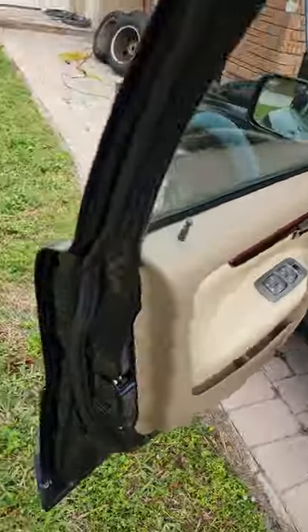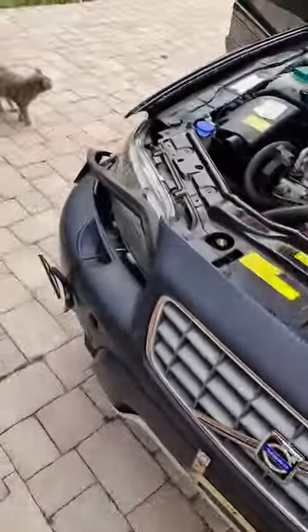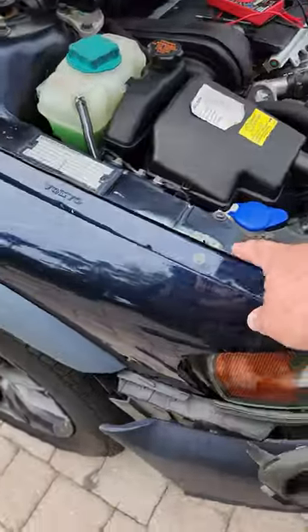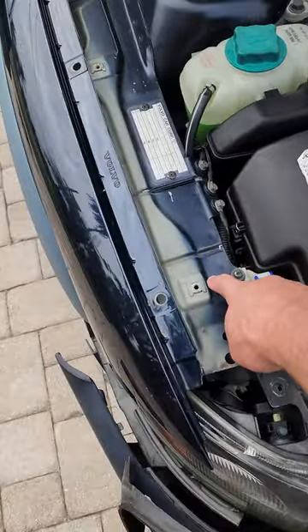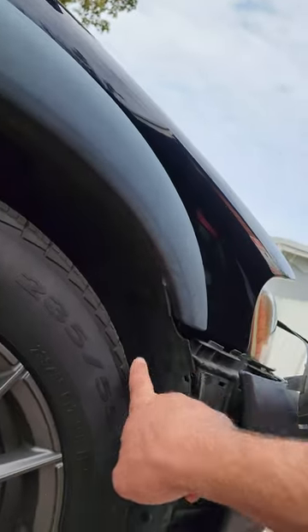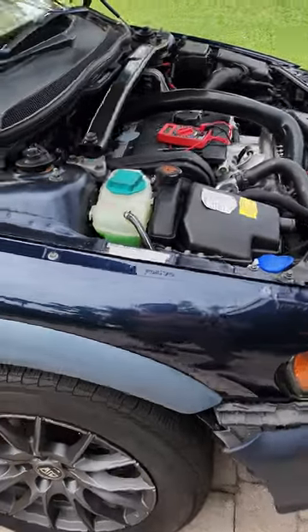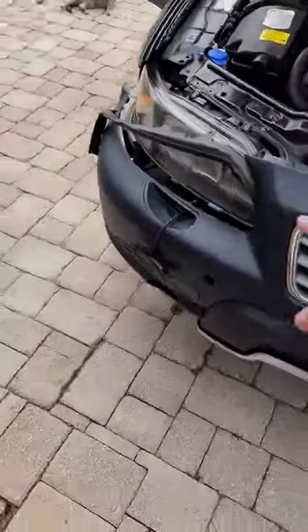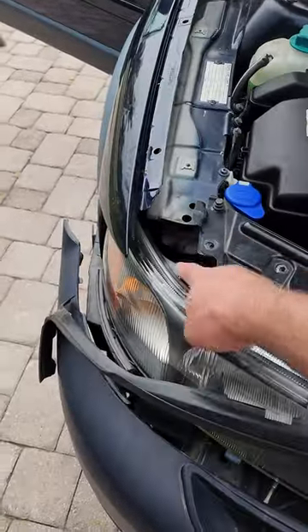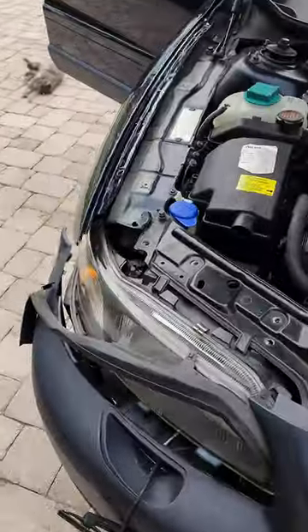There are a bunch of videos online that say take off the wheel well, because the siren is located right here. Take the wheel off, actually cut a hole in the wheel well back over here, and then you can get to the siren from behind. Or they say you've got to pull off the front bumper, pull this headlight, and then you can get to the siren, which is right here. Well, I figured out a better way to do it.